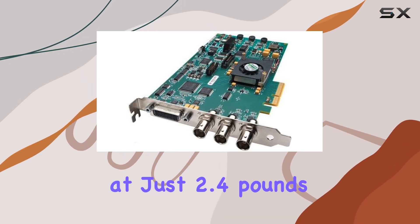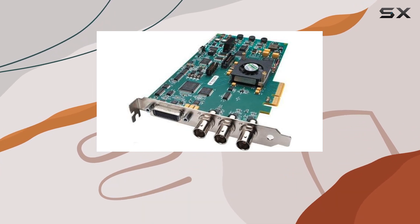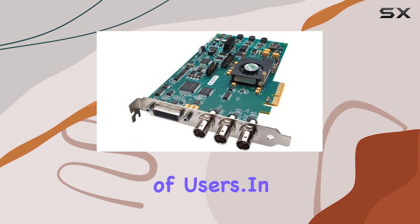Weighing in at just 2.4 pounds, this lightweight yet powerful capture card is compatible with both Linux and Windows platforms, making it versatile for a wide range of users.